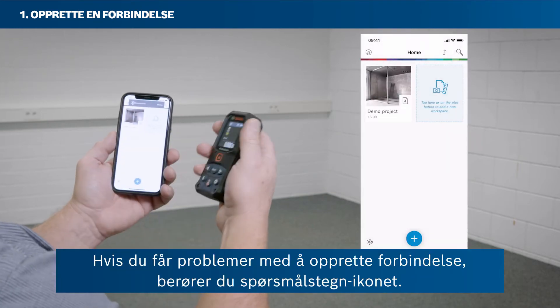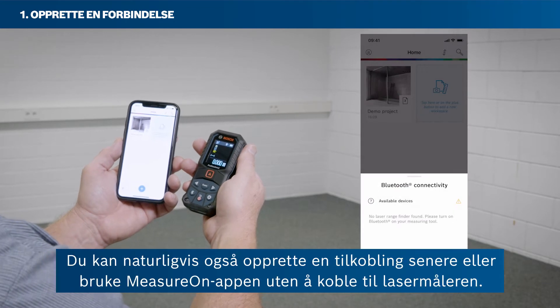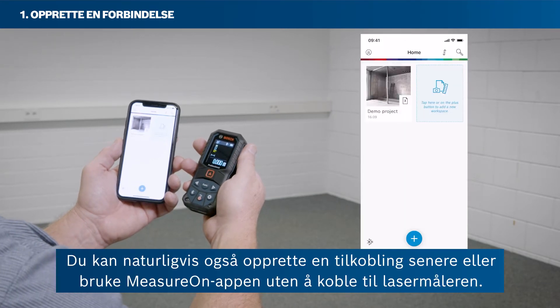If you are having problems with setting up a connection, just tap the question mark icon. Of course, you can also set up a connection later or use the MeasureOn app without connecting a laser rangefinder.